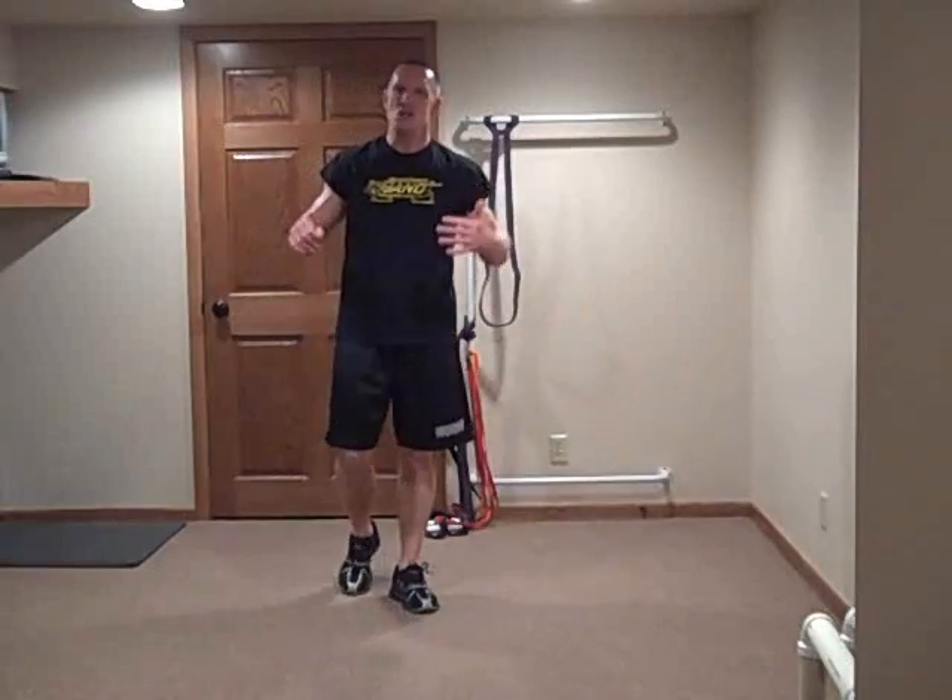I'm going to come to you today with a finisher workout. I just got done doing some back and chest type training and now I'm going to do my finisher workout, and I thought you'd like to join me for the first round of it.